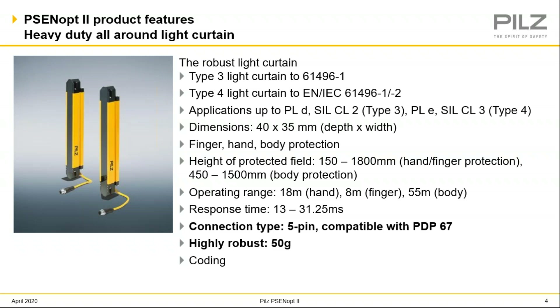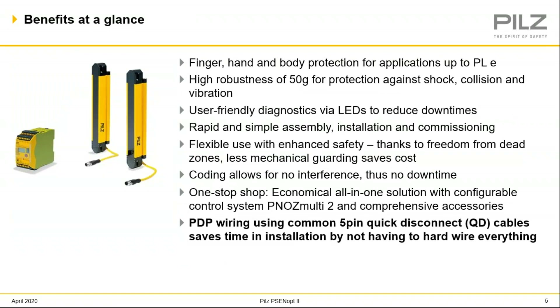It's a very robust light curtain, and I have a video I'll show a little bit later where it can handle a 50G hammer strike. I'll also discuss coding and what that application can do. Getting up to performance level E with the light curtain is the highest amount of safety you can get. And just the robustness of it — 50Gs worth of force can handle a good deal of shock, which might help if you're mounting this on a press, a vibratory feeder, or something that takes a lot of shock or wear and tear, hopefully leading to a lot less downtime.